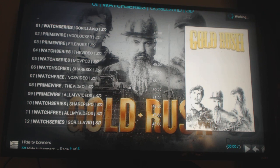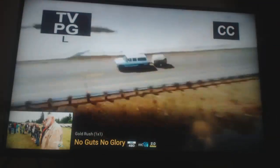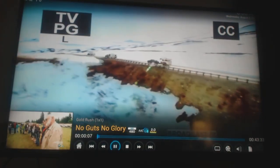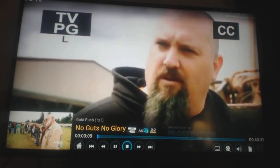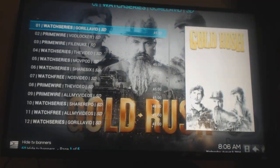We should start the show momentarily — here we go, this is the very first Gold Rush. Let me go ahead and stop that — just hit the little square, boom, that'll stop it. And that's how you search for TV shows on this box. Thank you.